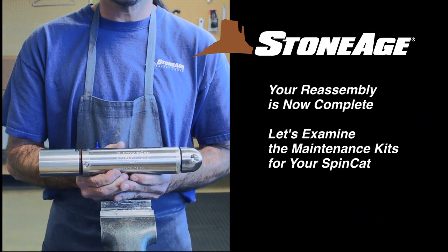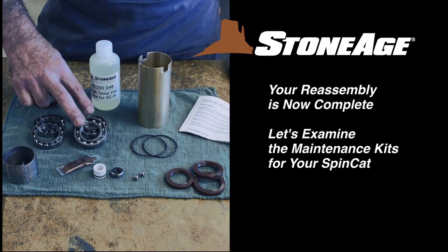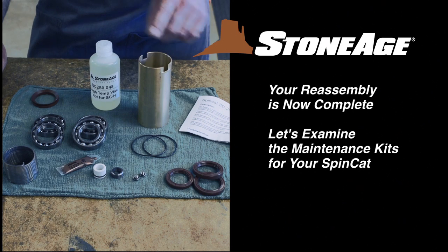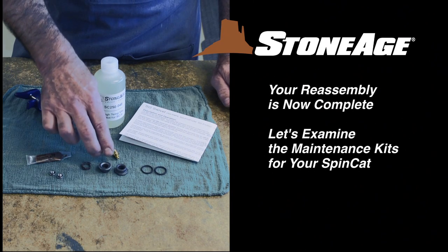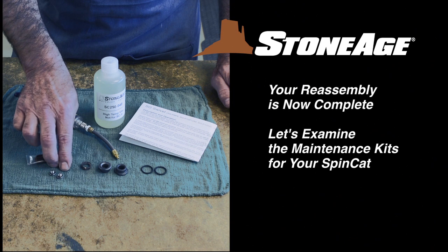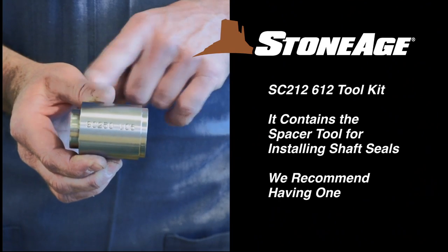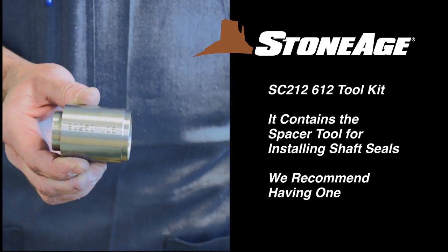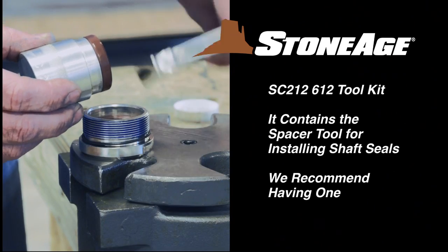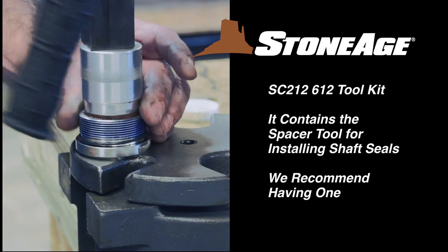Your SpinCat SC-212 reassembly is now complete. However, before we finish up, let's take a look at the maintenance support available from StoneAge. We strongly recommend keeping one or more of these kits on hand to facilitate speedy service. First, we have a tool kit, which has only one item: the SC-250-106 spacer tool. It will help when reinstalling the shaft seals at the press, and we highly recommend having one.